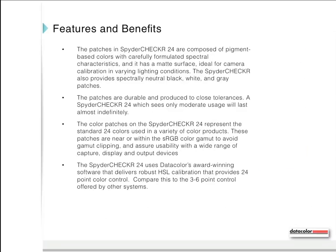The flip side and the gray target on the Spider Checker 24 can be used as a tool for in-camera white balance, and the color patches can be used as a reference target in areas like product photography and fine art reproduction. The patches are composed of pigment-based colors with carefully formulated spectral characteristics and a matte surface, ideal for camera calibration in varying lighting conditions. The Spider Checker also provides spectrally neutral black, white, and gray patches, produced to very close tolerances.